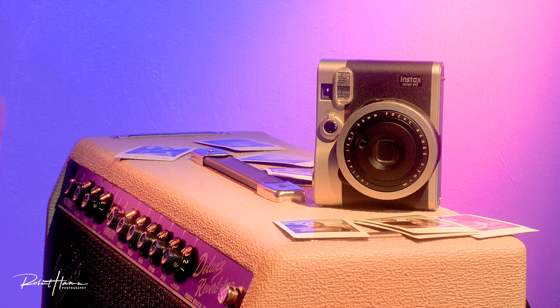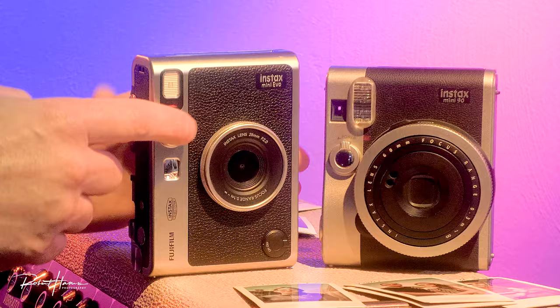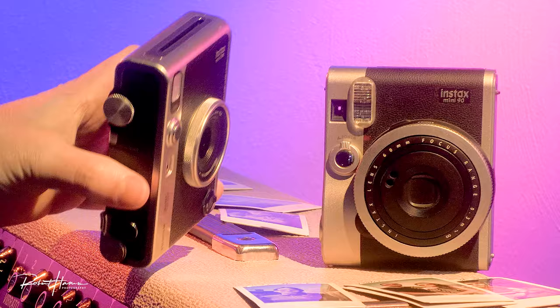Today we're going to talk about this camera. I want to give a little primer: this camera is the Mini 90, called the Neo Classic. However, this other camera you can see right here is the Mini Evo — that's the digital analog hybrid, which is actually just a digital camera with a printer on the back of it.